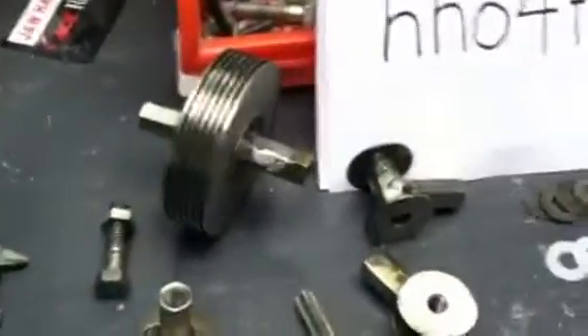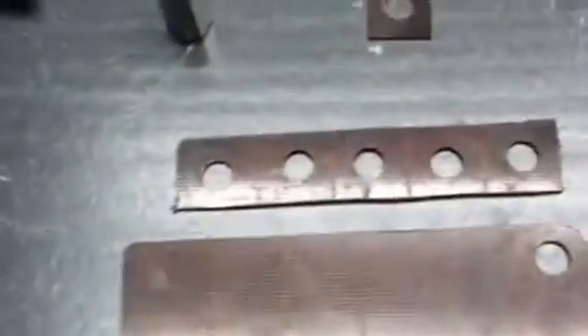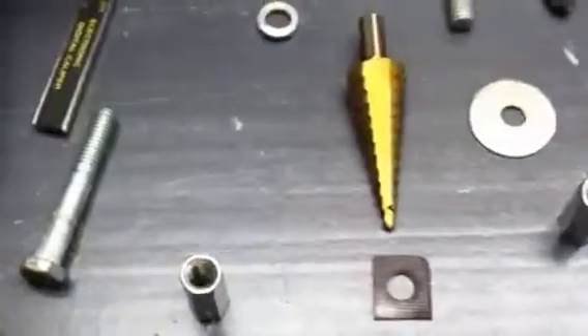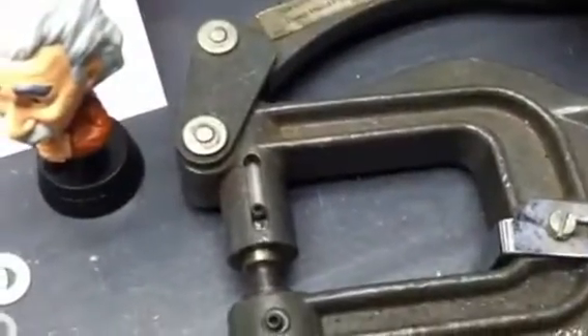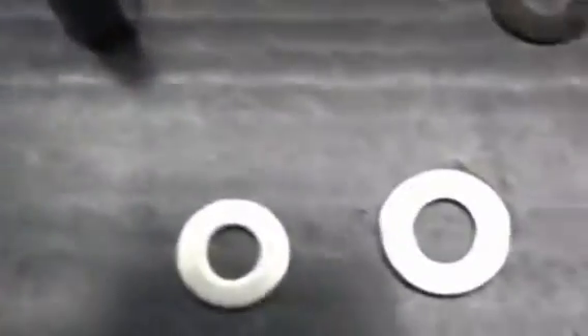If you want to make your own custom washer, find yourself some material — like a nylon, or a teflon, or this is phenolic — and you punch it out. You get a punch at Harbor Freight; it has a 3/8 die that comes with it, and you can punch your holes like this, mark them off. They have two washers at the hardware stores — this is the 3/8, it's all 3/8-16 thread.